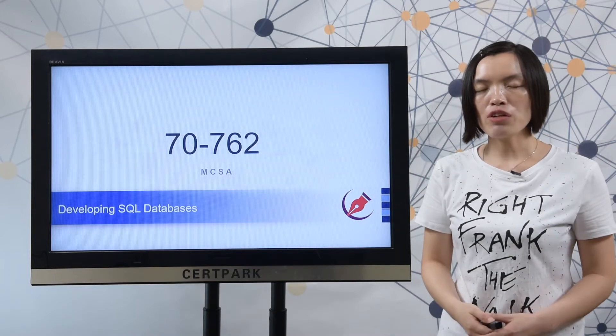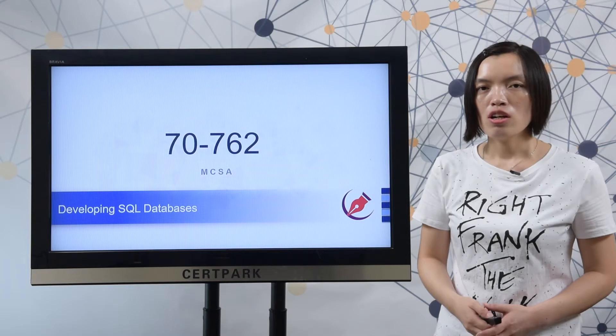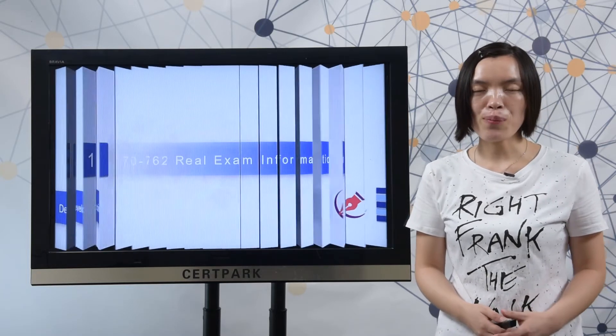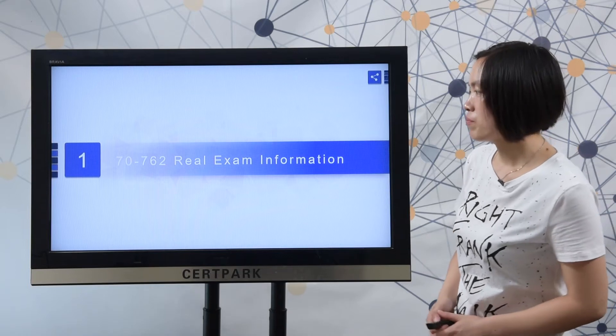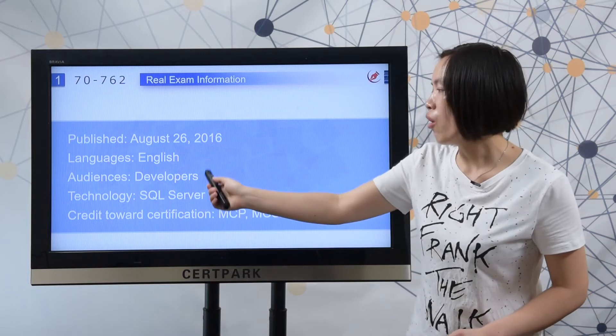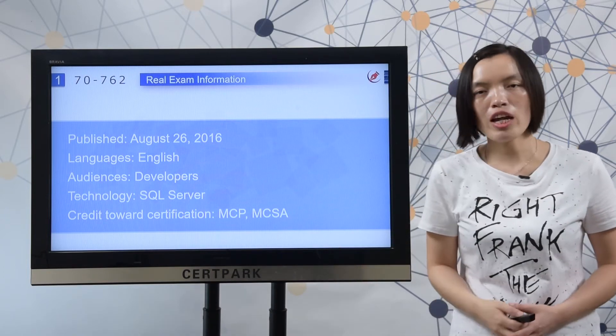I collected some useful information from the Microsoft official site to share with you. First, let me show you the real exam information. Here you can check the published date, the test languages, the audiences, the technology, and the credit towards certifications.